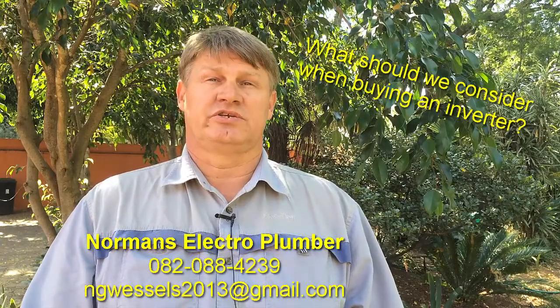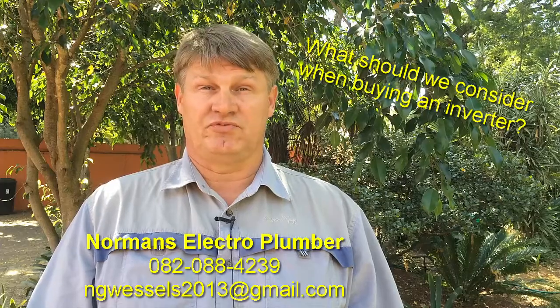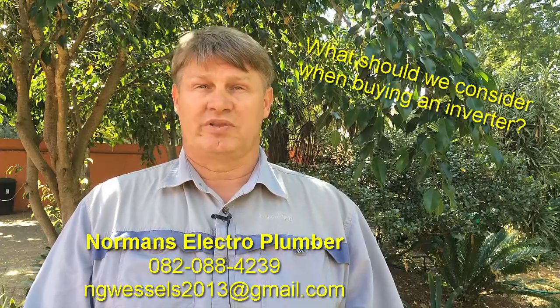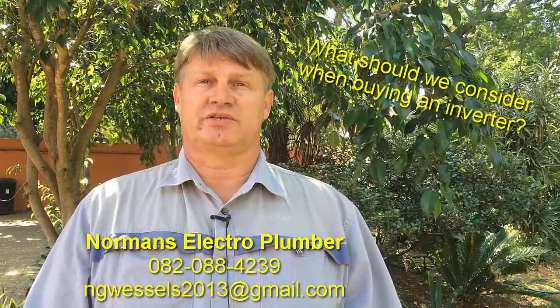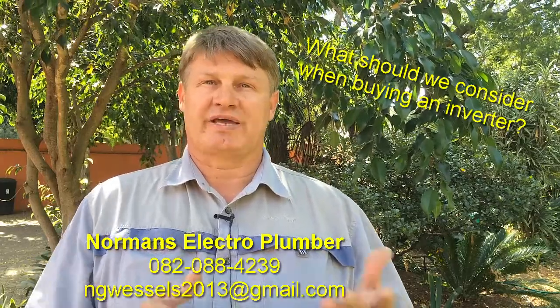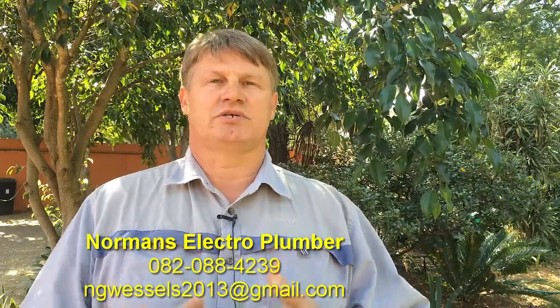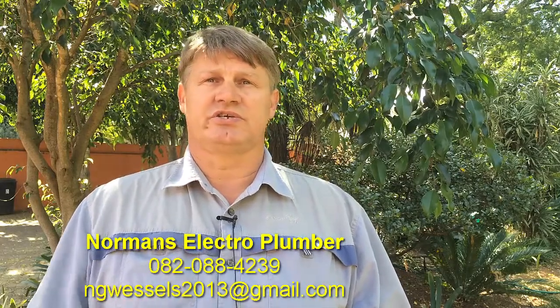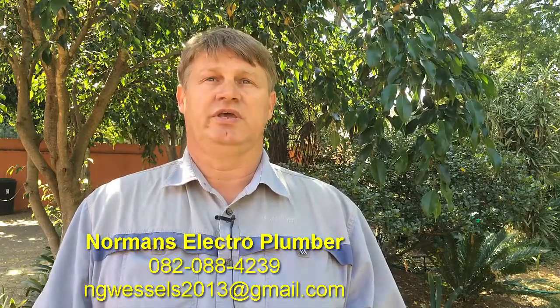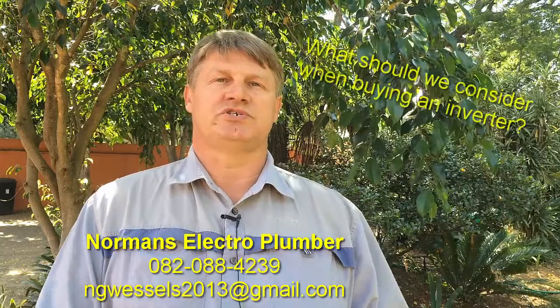The important thing is that you need to see what your needs are. What do you want to use it for? What do you want on or off in your house at the time when you're using your inverter? Because the inverter is basically a backup system — it's not an Eskom system. So what it does is supply power so that you can have the necessary things on: your lights, your TV, the normal stuff that you would use in an emergency.